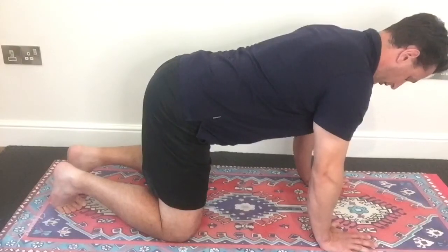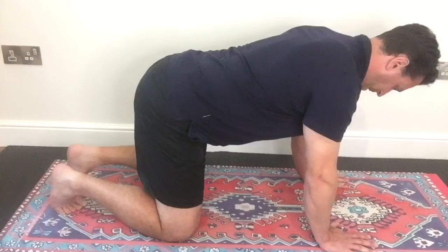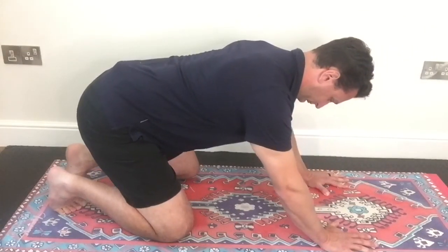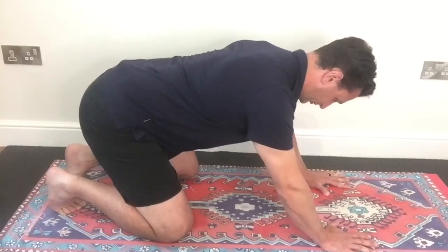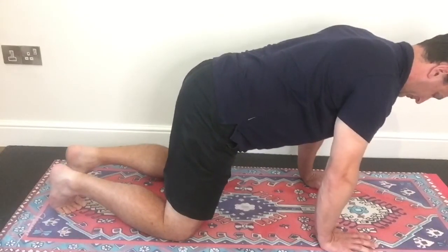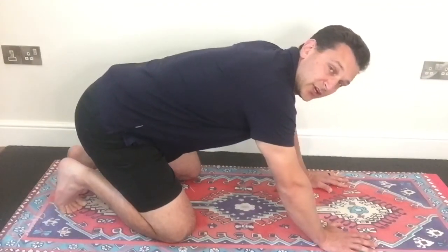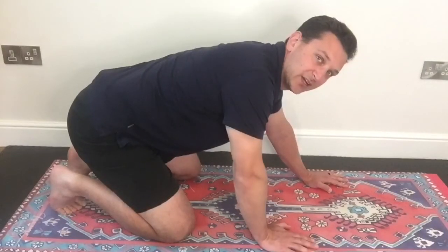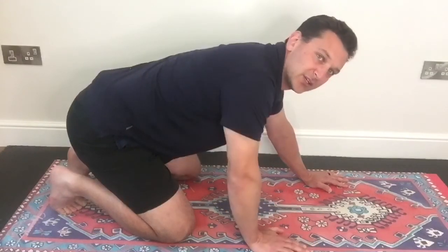Make sure all our cues are engaged. We take a breath in and out. And that actually felt pretty good — it would be interesting to see what the video shows. No pain in the foot. It felt like I was able to inhale a little easier as well. No real discrepancy in my breath at the point that it was catching last time.